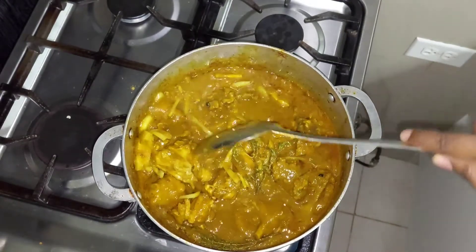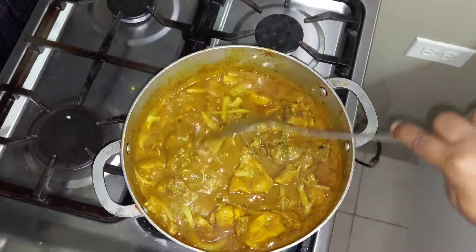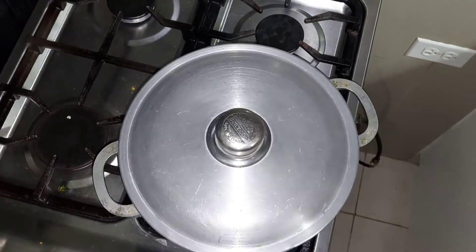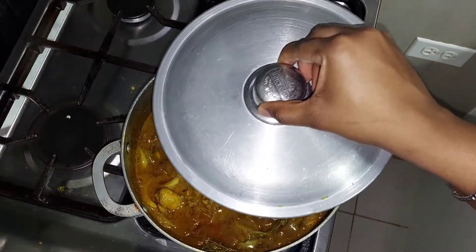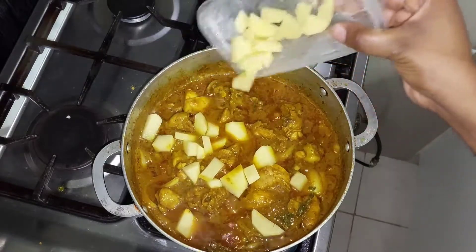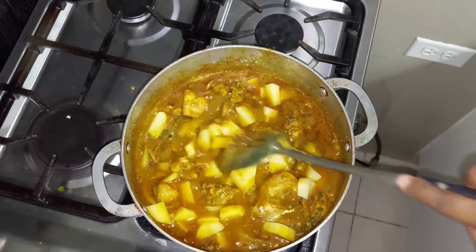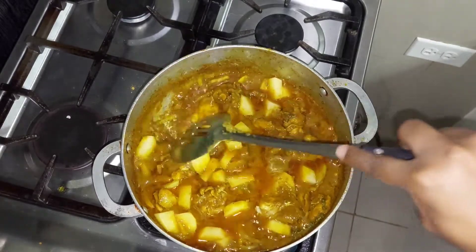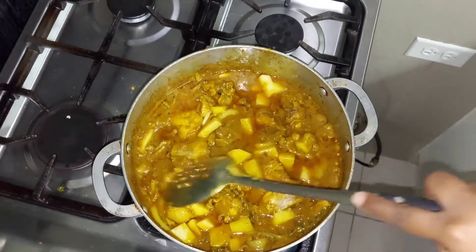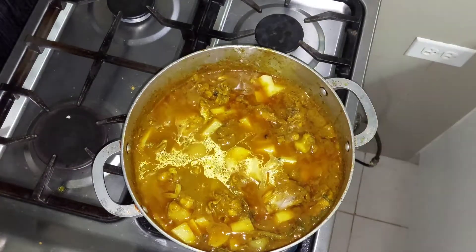My curry is looking very thick and I haven't even added my Irish potato or any thickening agent to it. I'll be covering my chicken for a few more minutes and then adding my Irish potato. You want to ensure that you add your Irish potato when the chicken is almost finished, because you don't want your Irish potato to overcook and get all mushy in the gravy.